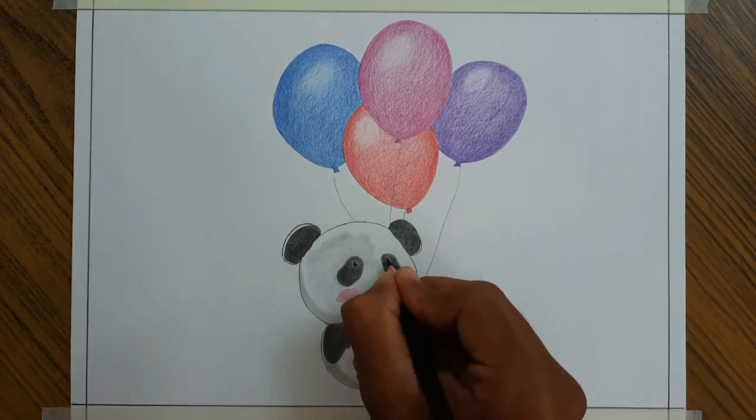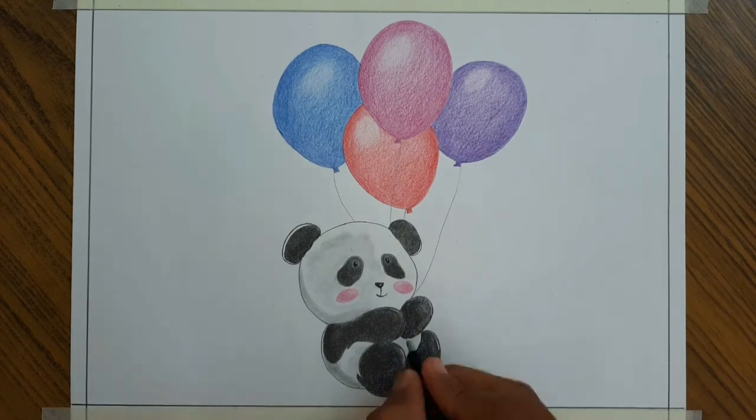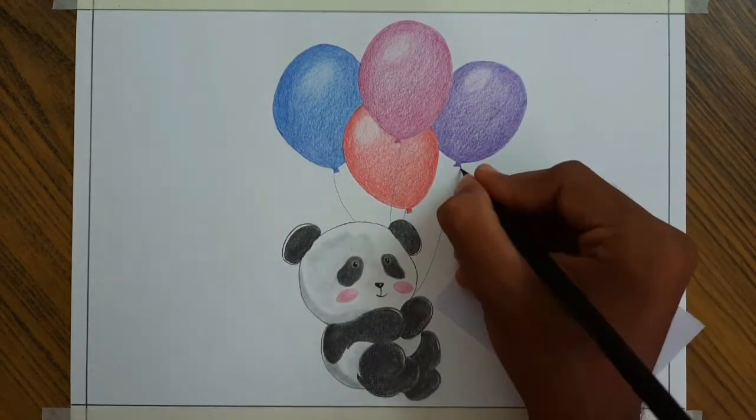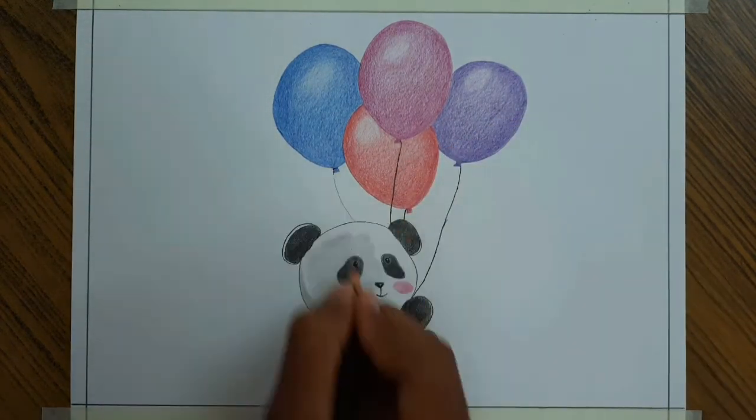I am using black to shade the eye. The light is falling on the upper position of the iris, so I will leave that area and shade it with more pressure.